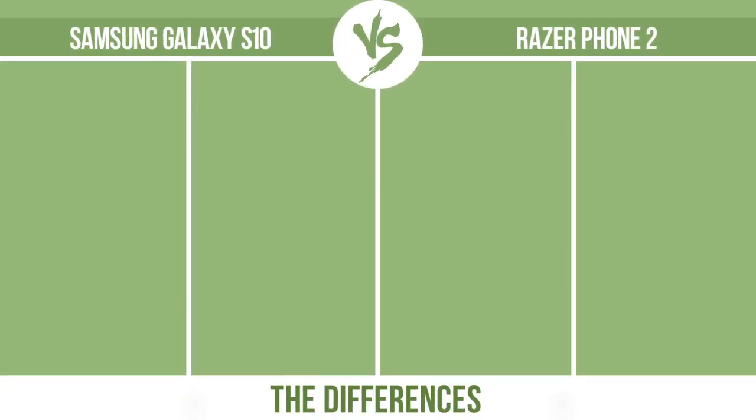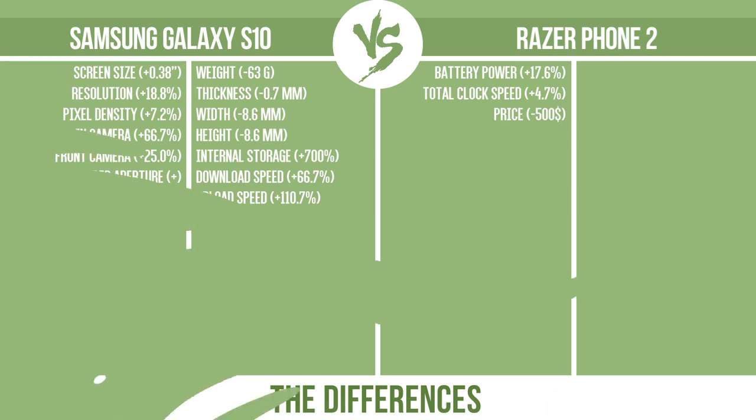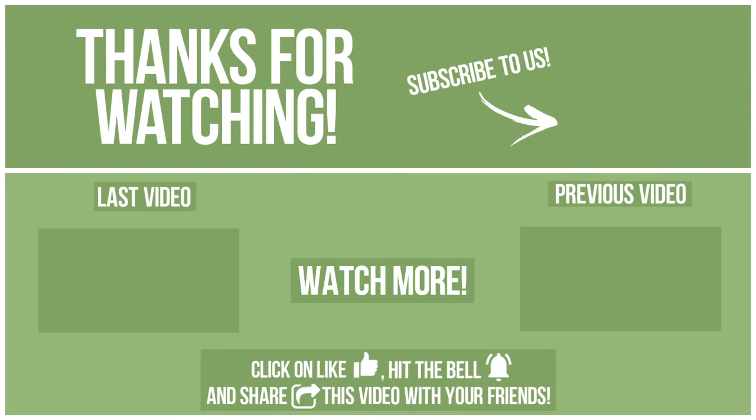So, now let's see the differences. Thanks for watching. Watch other videos on our channel and subscribe to avoid missing new content. Please click on like, hit the bell, and share this video with your friends. Also, write in the comments what you want to compare in the next video. See you soon!